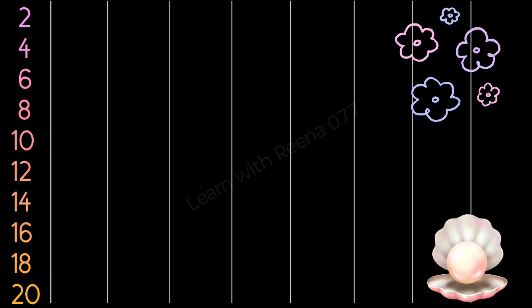3 1s are 3, 3 2s are 6, 3 3s are 9, 3 4s are 12, 3 5s are 15.